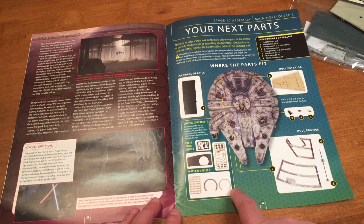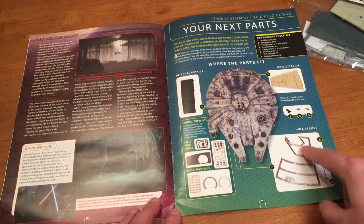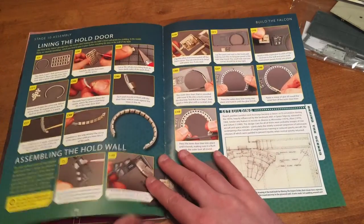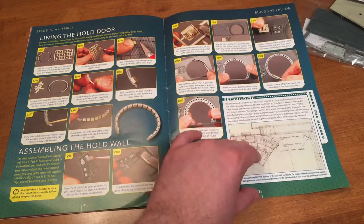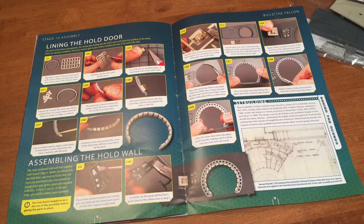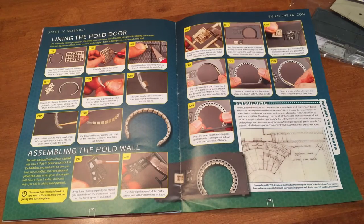We've got a couple of sprues to put together and some parts to glue. I'm going to glue the first ring together, and we have some hull exterior and hull framing. I still don't have my paints yet — I promise I'm going to run down and get all that stuff this week. I want to get more stuff together for the hold before I start painting.